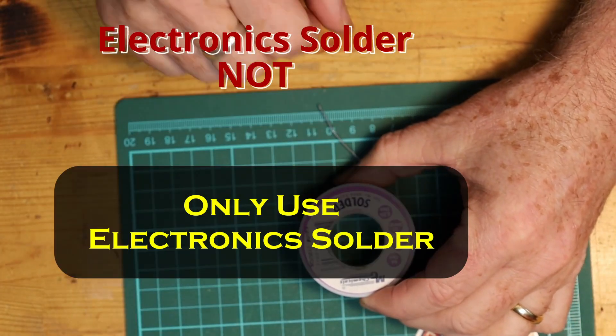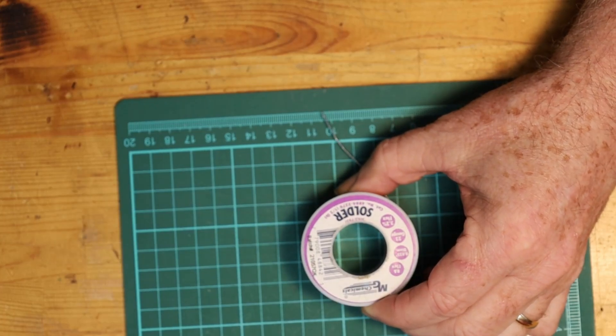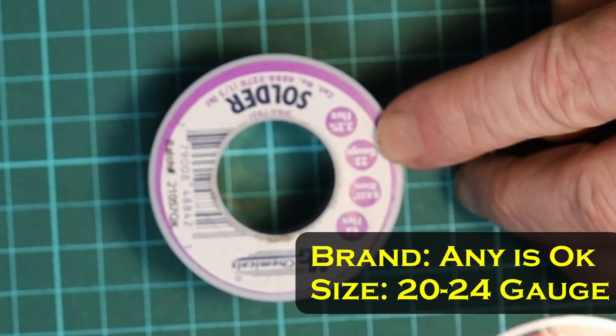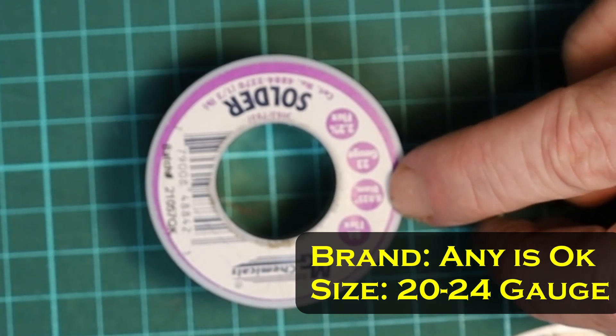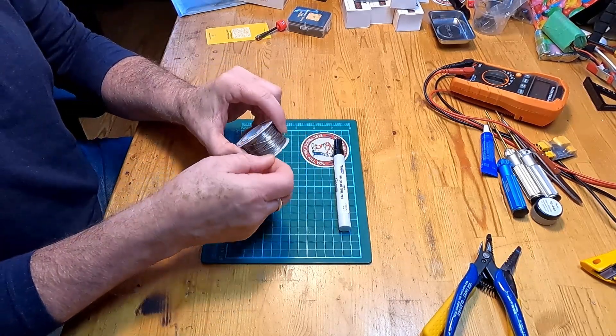This is a lead and tin solder — a 63-37 mix. I really recommend using lead solder if you can get it and are allowed to use it. For most of what I do, I use 23 gauge, which is 0.025 inch diameter. This is very fine solder, not thick at all, and that's simply because most of the solder pads on flight controllers are actually quite small — you don't need large solder to cover them.